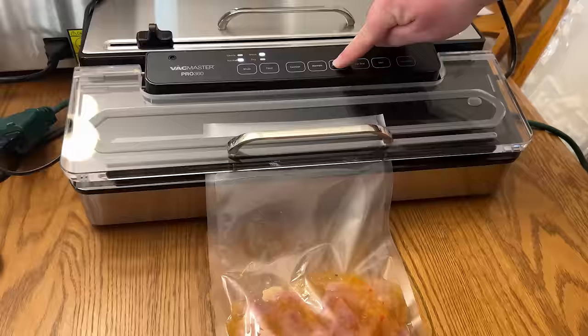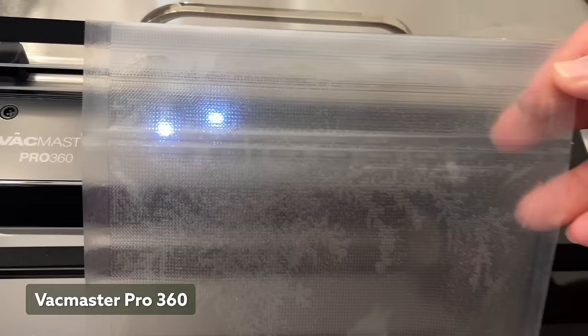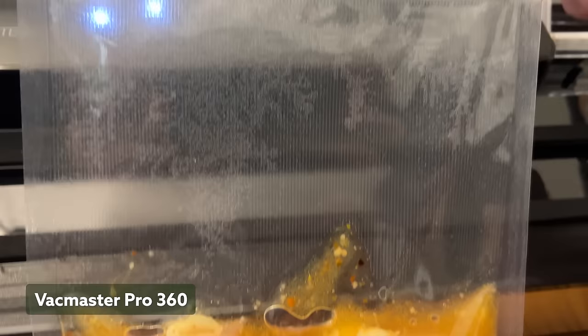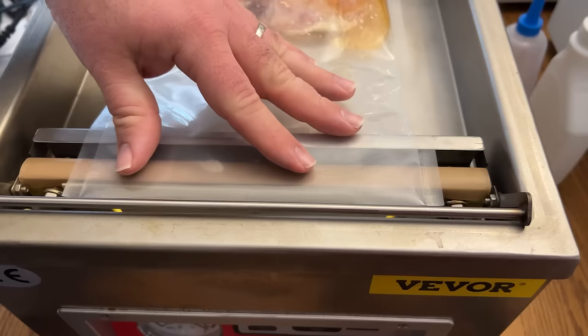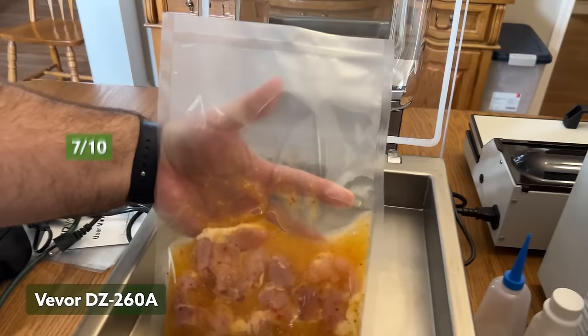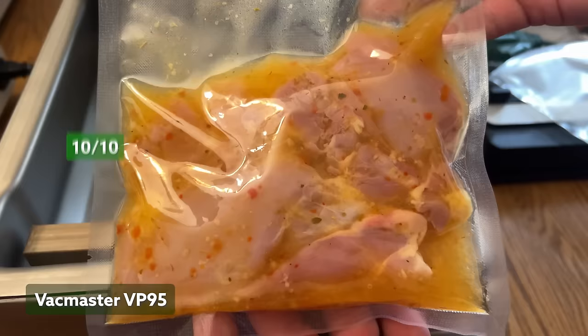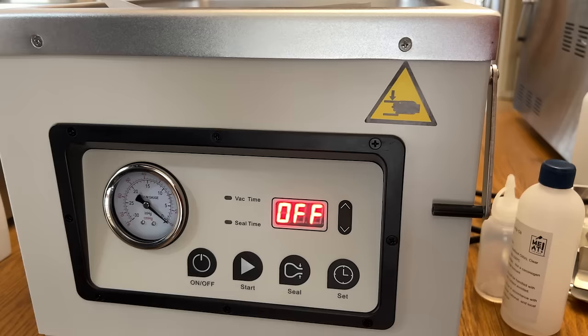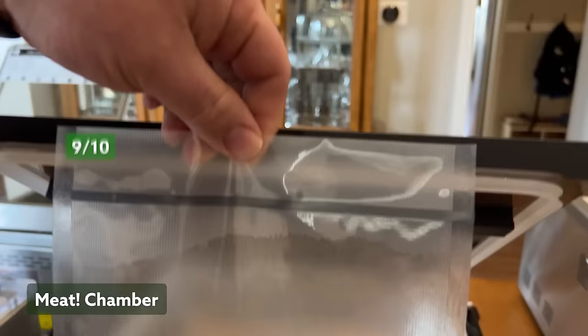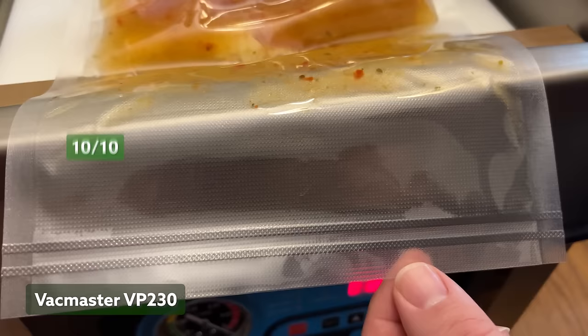On the VacMaster 360, I went longer than any of the others and pulled liquid into the seal bar, wondering if the dual seal would work through that moisture. There were bubbles in the seal because of all the liquid, but it was still airtight. Even pulling liquid past the seal bar, we still had some air left in the bag, so a score of 5 for the 360. The difference between external vacs and the chamber models is profound in this test. The VEVER scored the lowest of the chamber vacs, nailing the seal on the bag but still leaving some air sealed inside — a score of 7. The VacMaster VP95 was perfect: no air left in the bag and a perfect seal — a score of 10. The MEAT chamber vac gave us a perfect seal but with one tiny air bubble, scoring a 9. The VacMaster VP230 unit was flawless: perfect seal and no air left in the bag — 10 out of 10. This is a no-contest category for the chamber vacs.